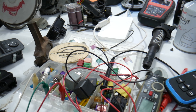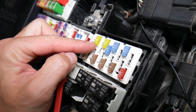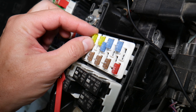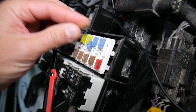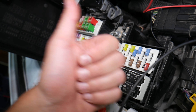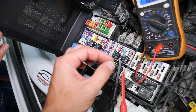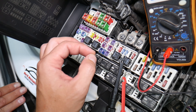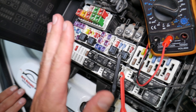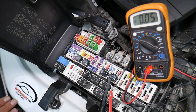Before we continue, let's explain why it's always a good idea to test fuses and relays. Fuses are not always visibly burned — sometimes they may seem perfectly fine, so you think it's a good fuse, put it back in, and end up spending money and time on parts and problems that don't exist. All you have to do is test your fuse, find out it's bad, replace it, and fix your problem. We'll put a link in the description to a video on how to test different kinds of fuses and relays.